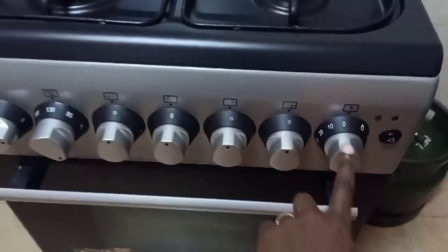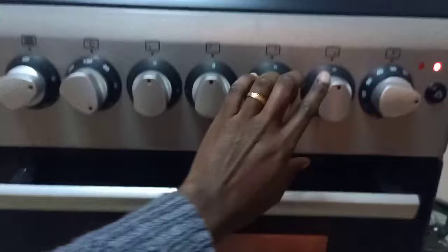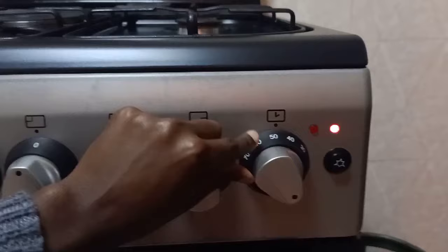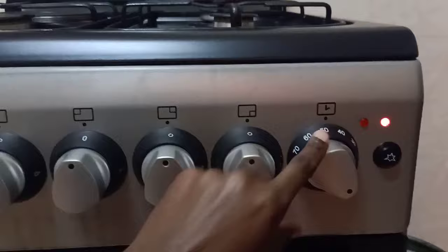This knob here controls the timer, and the good thing is that when you set the time, the oven automatically turns on — you can see the light is on. Most cakes use a time of 45 or 50 minutes, so you can set it to 50 minutes so that your oven preheats for 5 to 10 minutes before you start baking, meaning you'd actually start baking around the 40-minute mark.